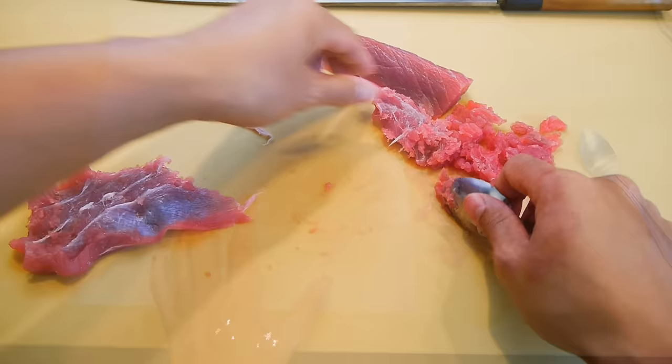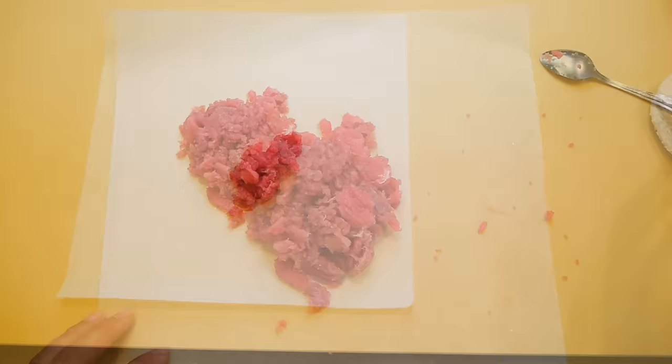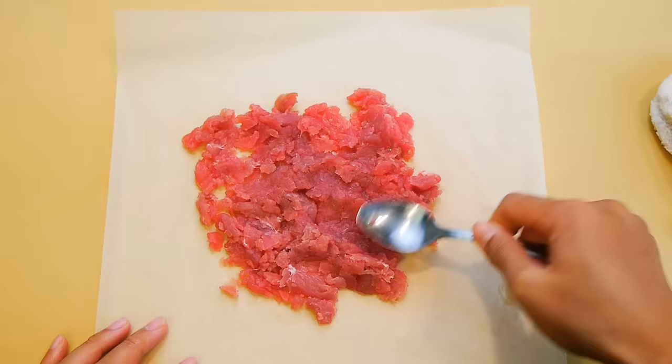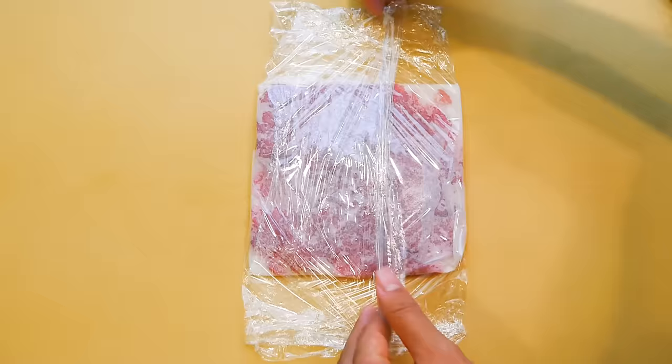Depending on how much tuna you're working with, you may end up with quite a bit of scraped meat. If you don't use this within the same day, it's best to freeze it to prevent it from oxidizing too fast, because it will turn brown very quickly. The best solution is to spread it over deli paper and then wrap it in saran wrap — this way the core will freeze within minutes instead of hours. This is really important to preserve the color and quality. If you freeze it as a block, the core will turn brown. When you're ready to use it, just take it out of the freezer and defrost it for a couple of hours. I suggest freezing it for no more than one week.